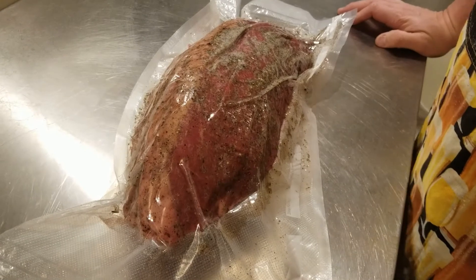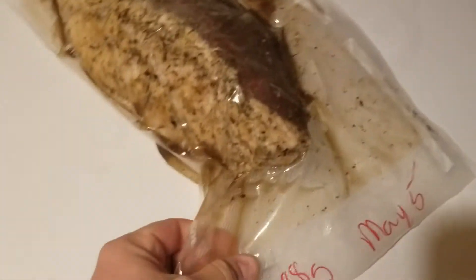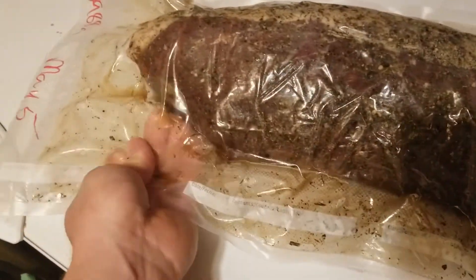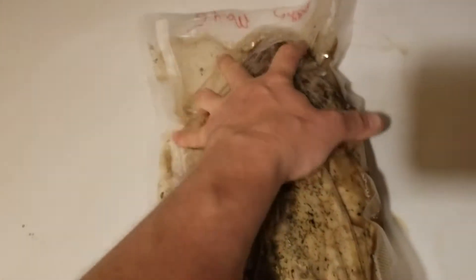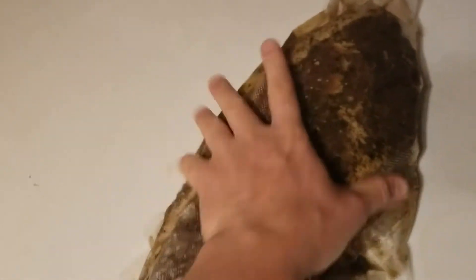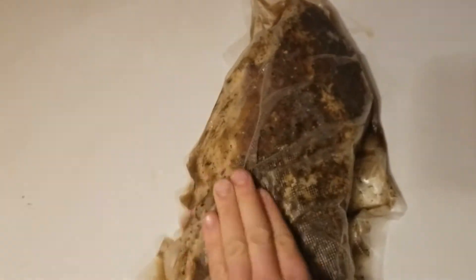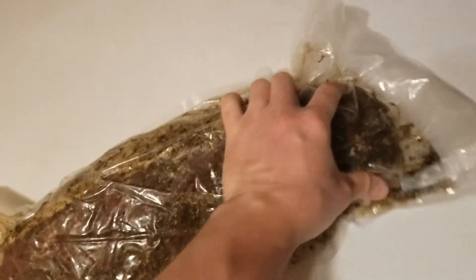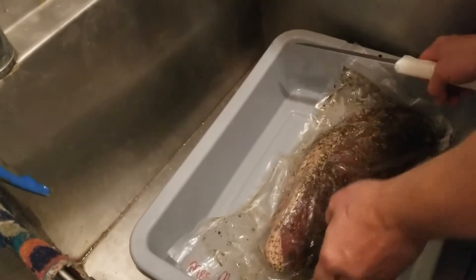Here's the bresaola after one day with the cure. I've dated the bag and noted the original weight. You can already see liquid coming out of the beef, so I'm just giving it a good massage to help distribute everything. I'll come by and do this once a day or every other day — just whenever I remember — since we have a full month here.